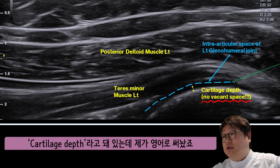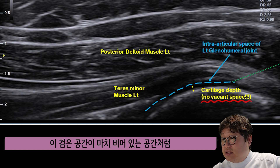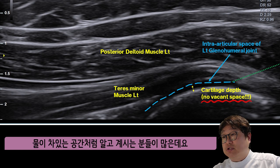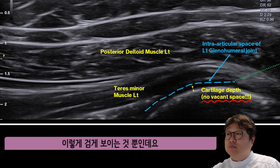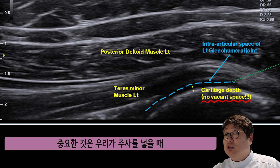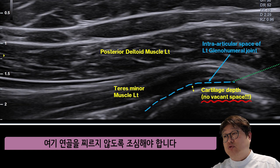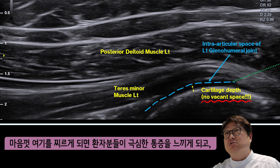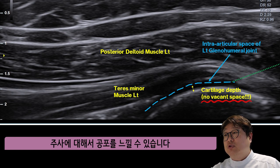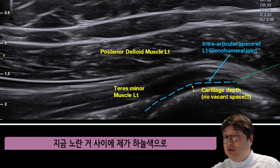Also, this is the depth written in English. No vacant space is indicated. There are a lot of people who are in the dark space — this is a full black space. This is a wide area where it's in the dark space. The difference between the black space is distinguishable. There are some things you can ask. Many people want to take care of this area. The area of teres minor is tracked here.